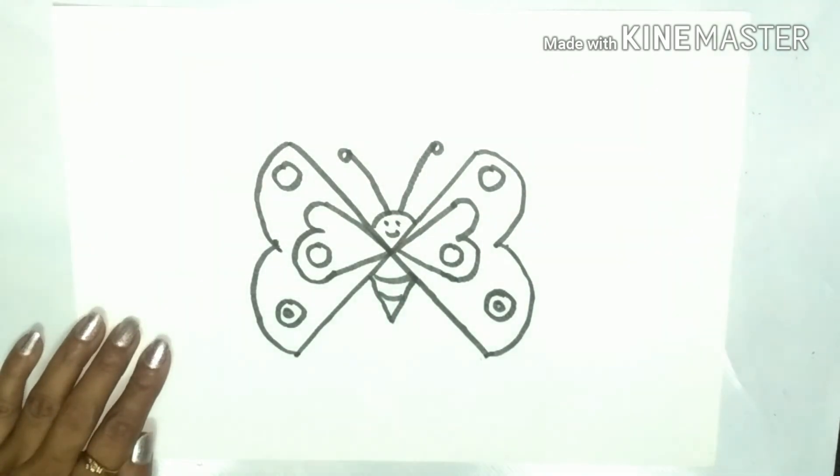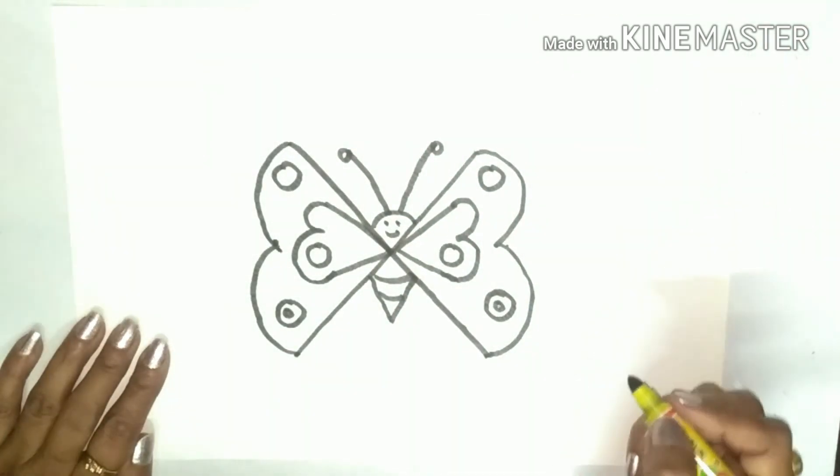See children, this has become a butterfly! See you again children, bye!